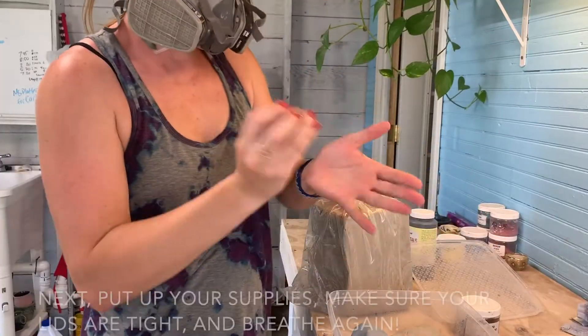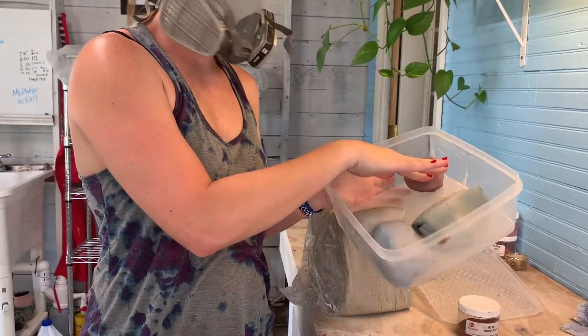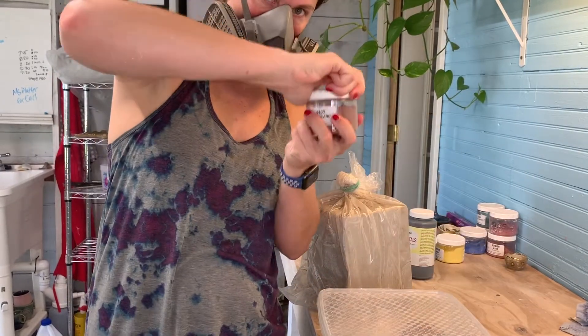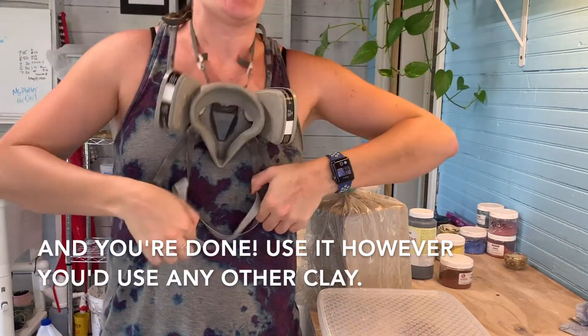Once you don't see your original clay color, pack it up. You can use it immediately, but I like to let it sit for a little while because it's really wet at this point. Cover it, make sure your caps are on tight, and then take your respirator off. Hope this helped — let me know if it did!